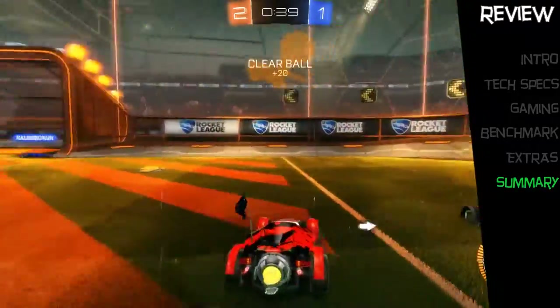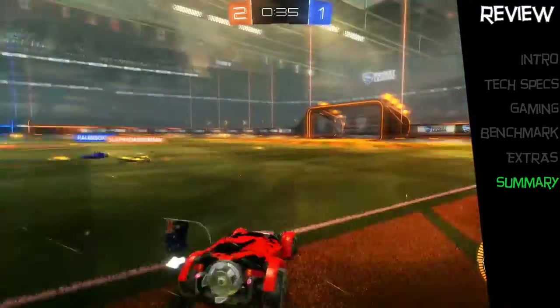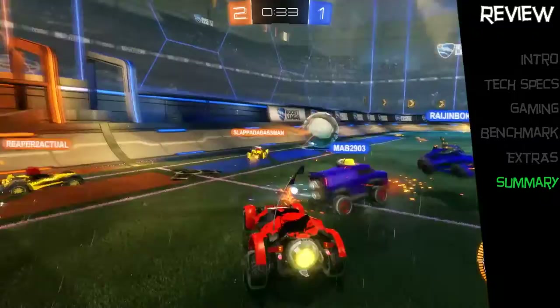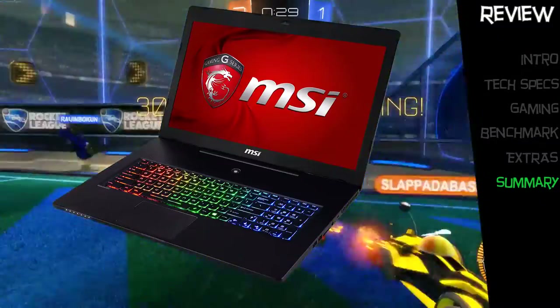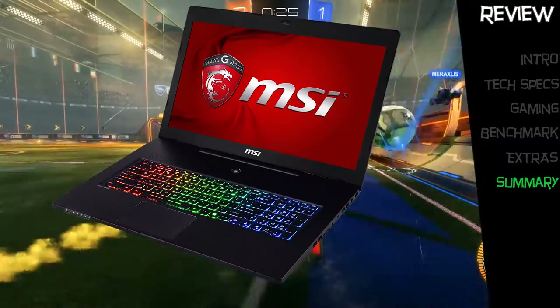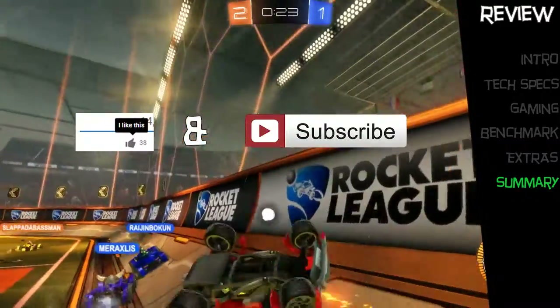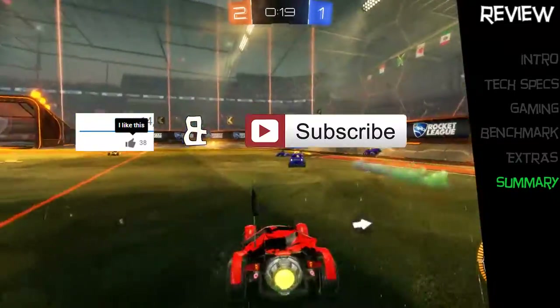The price point is between $2,300 to $2,500 AU depending on which retail or online store you buy it from. If you'd like to read more about the GS72QE Stealth Pro and its features, check out the link in the video's description. Thanks for watching — please like and subscribe to show your support so we keep making more videos.